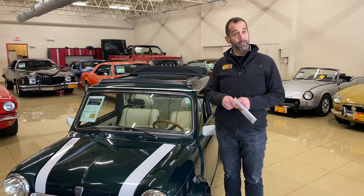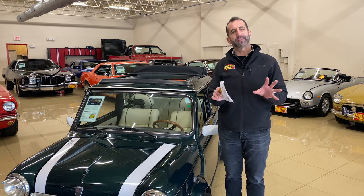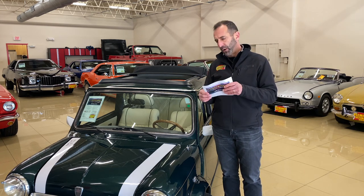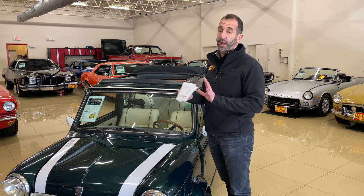One of the things we like to talk about is paint quality, and this is important. When you look at photos online, every car looks great. What you really want to see is how crisp and clear every detail is when you're looking in person. Some paint is better than others, and this one for sure is way better than the original Mini paint that was on here.